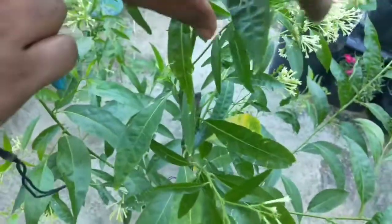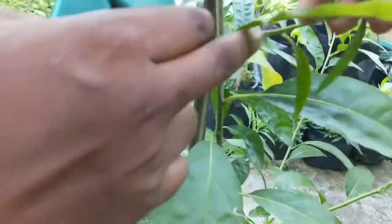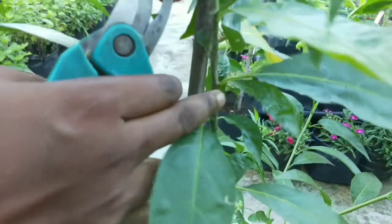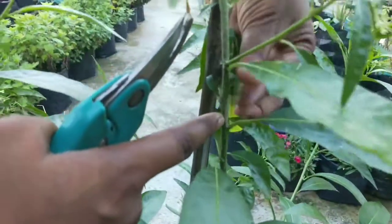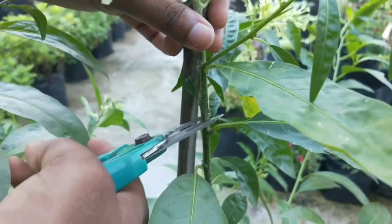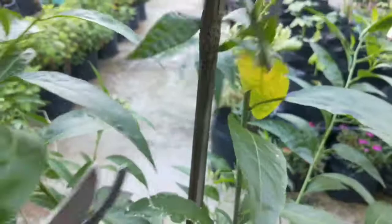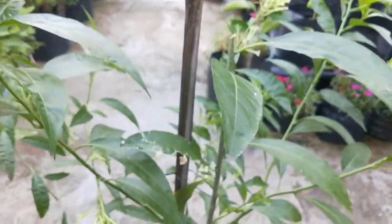Cestrum or Night Queen produces long branches and flowers at every node. We need to keep them under control and looking good by pruning lightly. Find a branch that just flowered recently and identify where the flowering node started. Prune just below that node. This will induce new branches that will flower next time, and the plant becomes smaller and bushier with pruning.